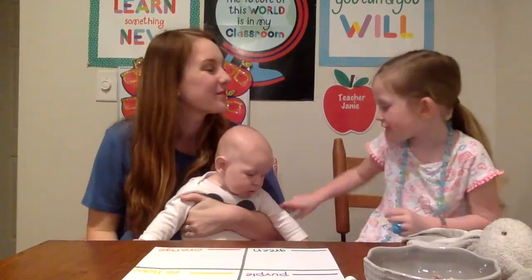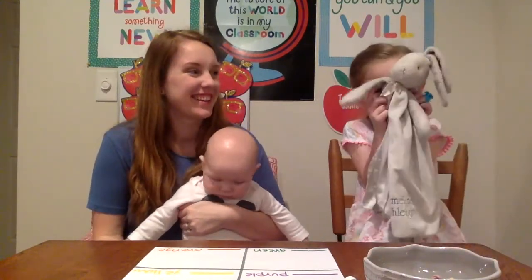Hello, my name is Teacher Jamie. This is Teacher James. Hi, I'm Teacher Jamie.